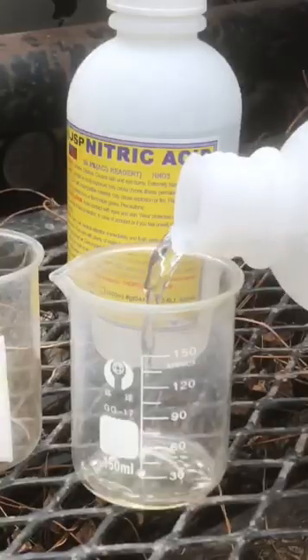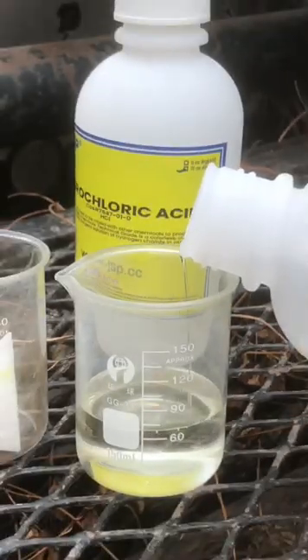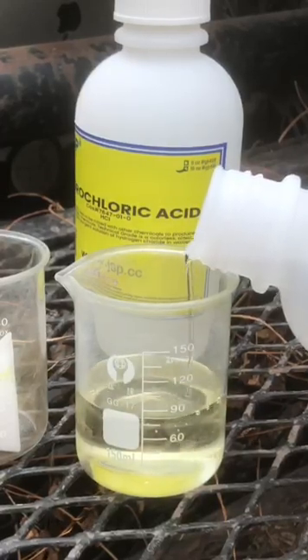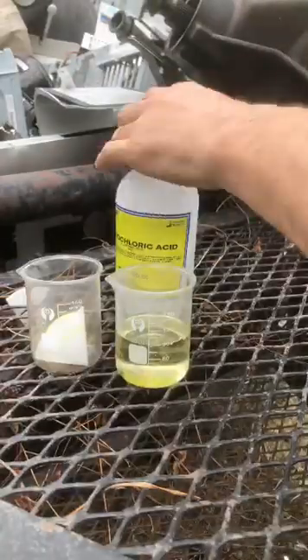Let's refine some gold into 24 karat gold. To do this you're gonna need three parts hydrochloric acid, one part nitric acid, and some beakers. In this video I will refine some refined gold mud and some gold flakes.